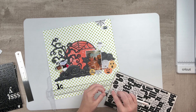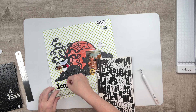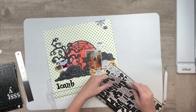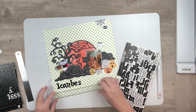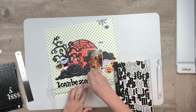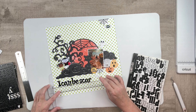I pulled out some old alphas from my stash, because goodness knows I have a lot. I really wanted to use those chipboard alphas on the left, but I didn't have enough letters for what I wanted to say. The title of my layout is going to be 'I Can Be Scary Too,' which I think is hilarious because this precious baby is anything but scary.